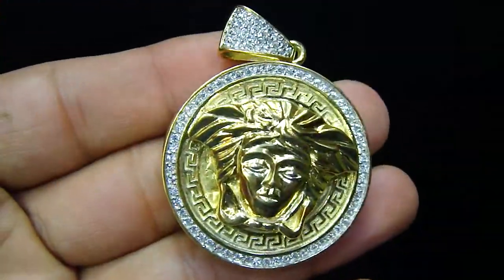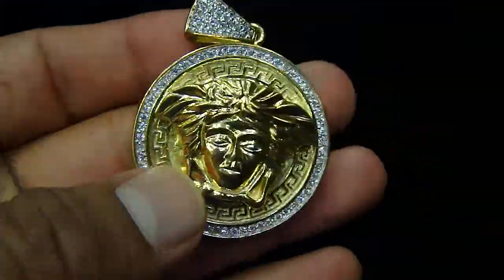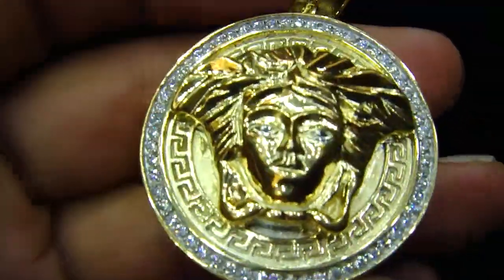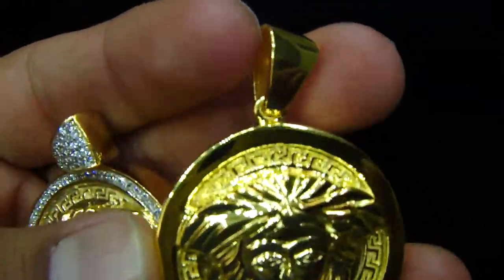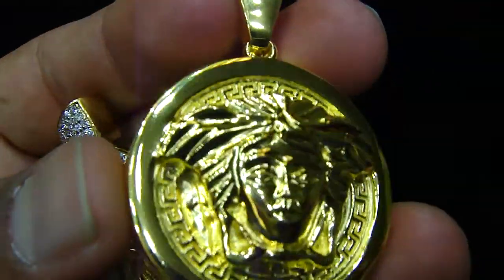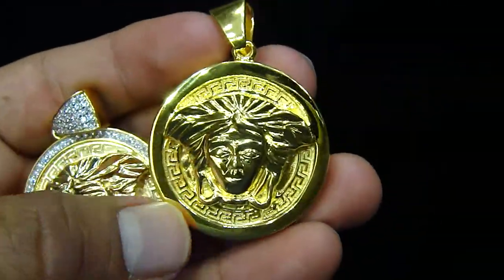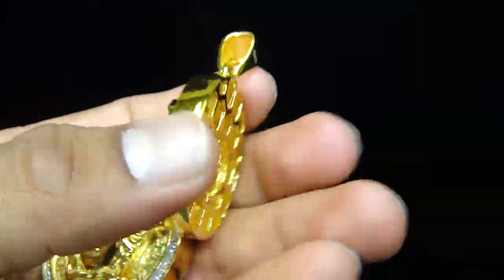A customer wanted the same one without the stones — no stones on the bale, no stones anywhere, just a cleaner look. And we made this one for him, just a gold coin with no stones on the side, on the bale, on the top, back, anything.